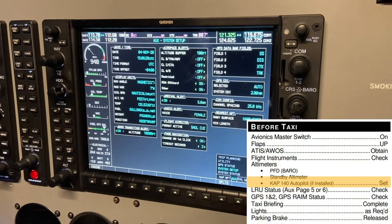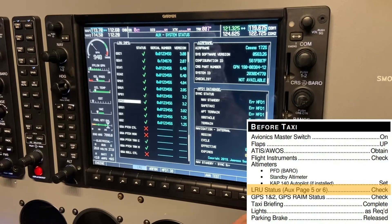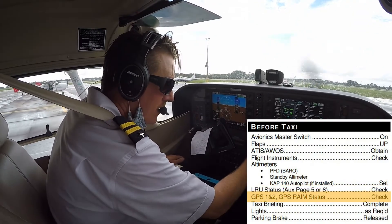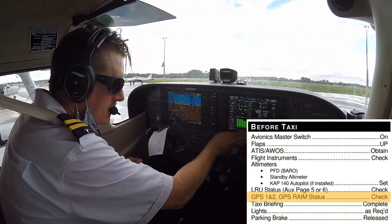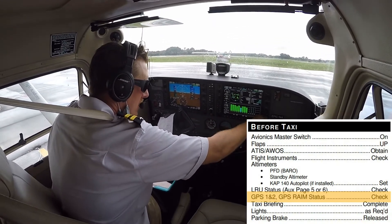Next, the pilot checks the line replaceable unit status on the MFD by navigating to the auxiliary pages of the G1000. They also check that the two GPS's have the appropriate number of satellites, and that receiver autonomous integrity monitoring (RAIM) and wide area augmentation systems (WAAS) are available during the duration of the flight time.